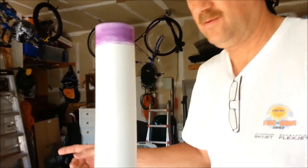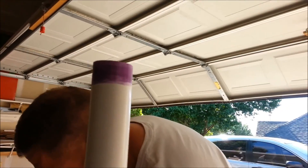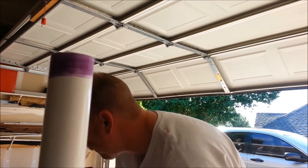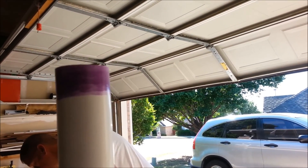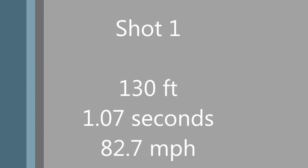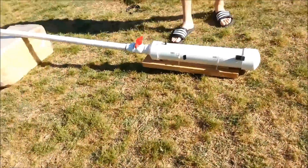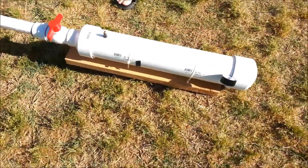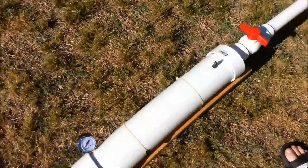Let's go over here a little ways where I can look up and push down. I'm going to hold this while he pushes this down onto it. So we have this pressurized to about 11 PSI.